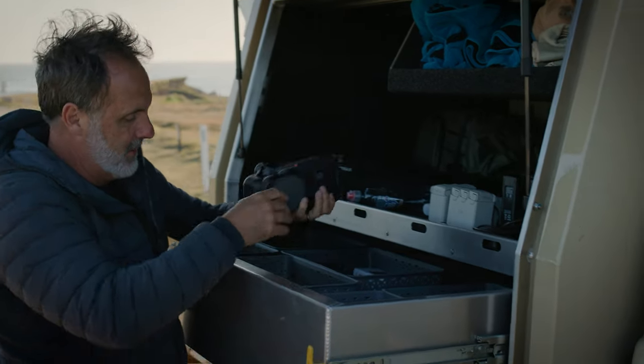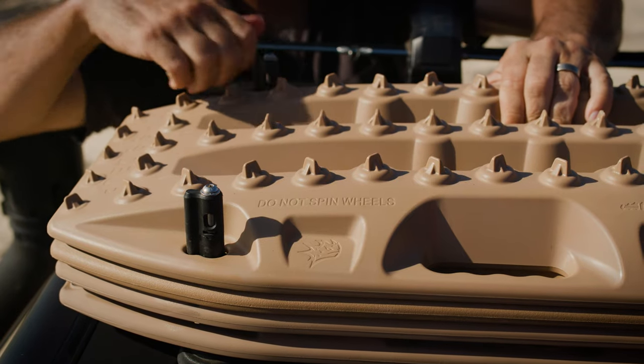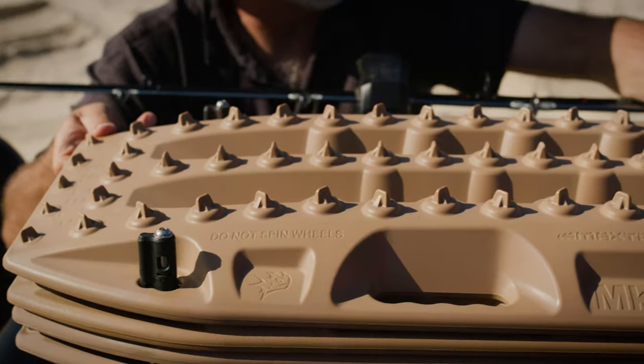I've got the Max Trax, so if I do get stuck there's a good holder that fits straight on the Pioneer platform, which is very easy to get off so I can pull them off when needed.